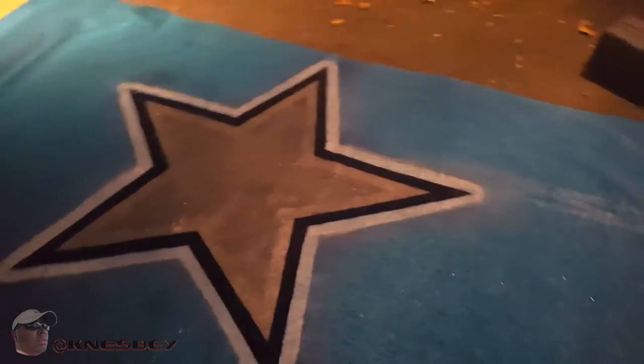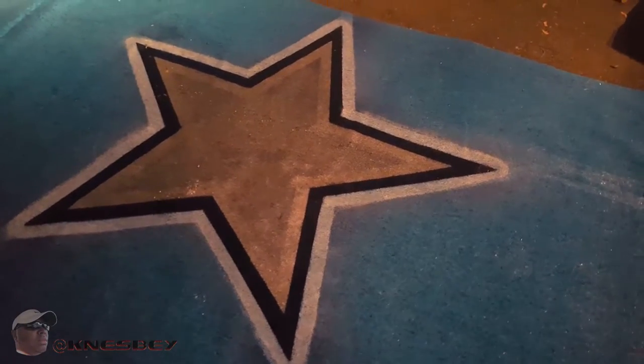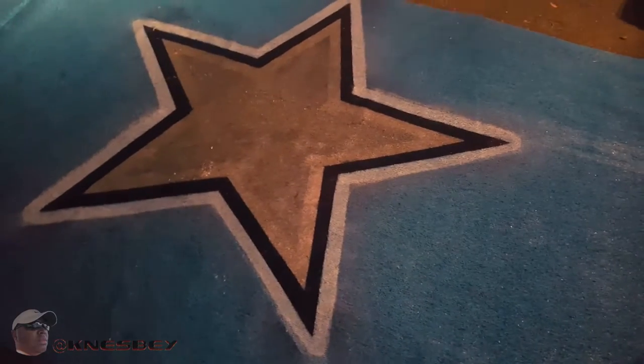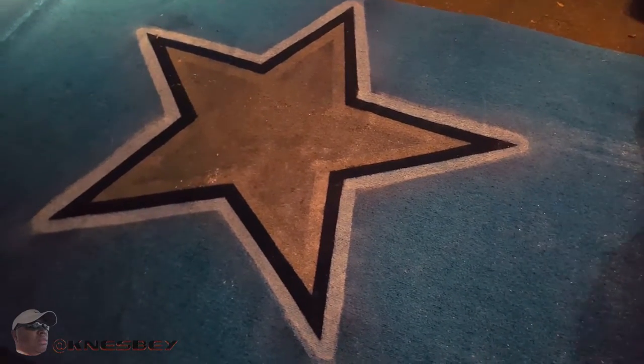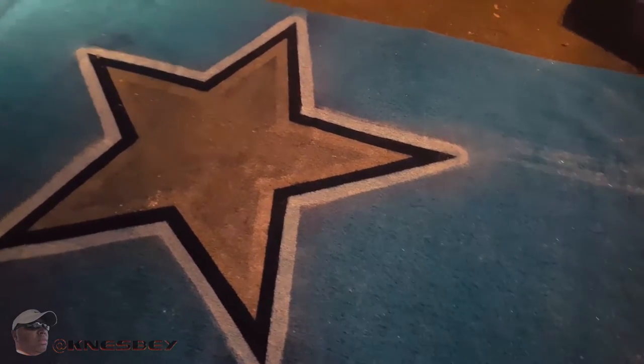This has been a how-to on how to spray paint your own tailgating rug. I'm Nez, and I'm out.